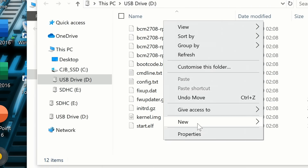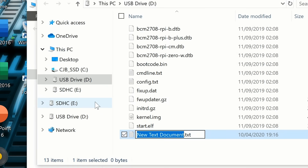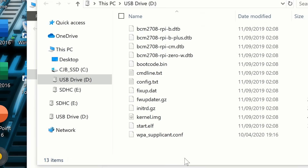Right-click, choose New > Text Document, and name it wpa_supplicant — not with a .txt extension, but with .conf. So we've created our new configuration file.